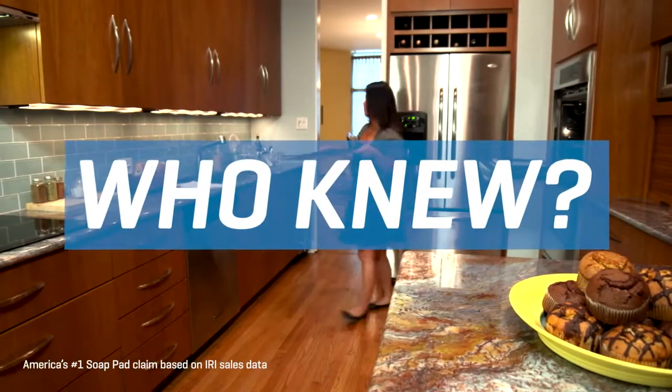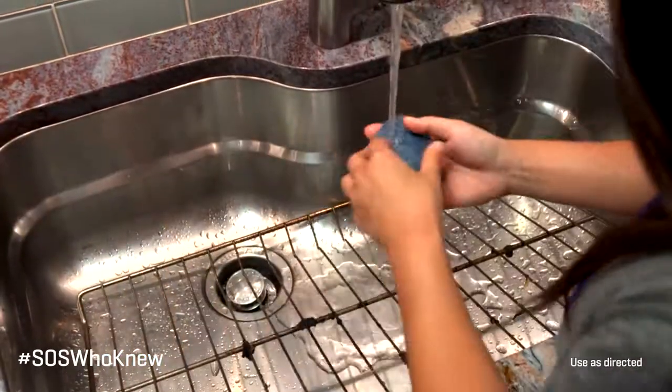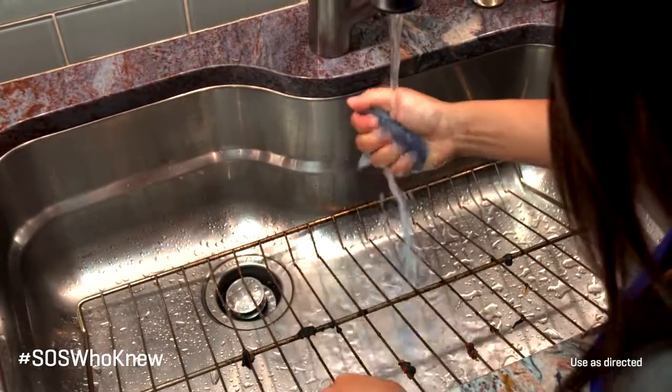Who knew how well America's number one selling soap pad could clean oven racks? Cleaning even the most baked-on oven racks can be an easy job with SOS steel wool soap pads. The soap is built right in, so